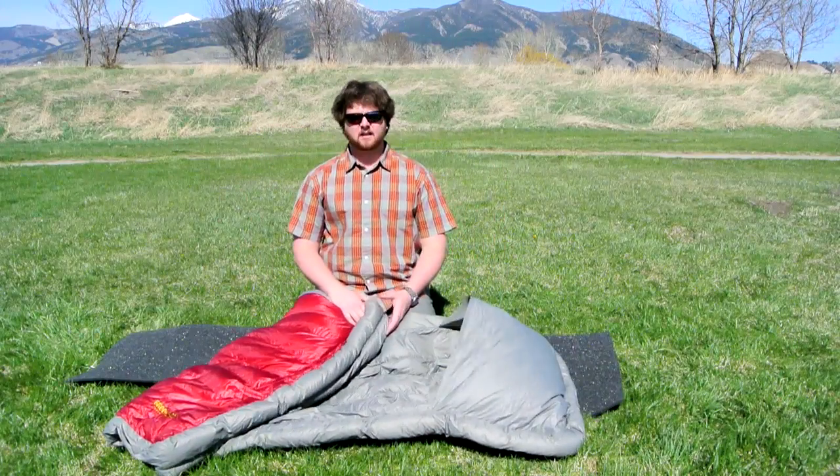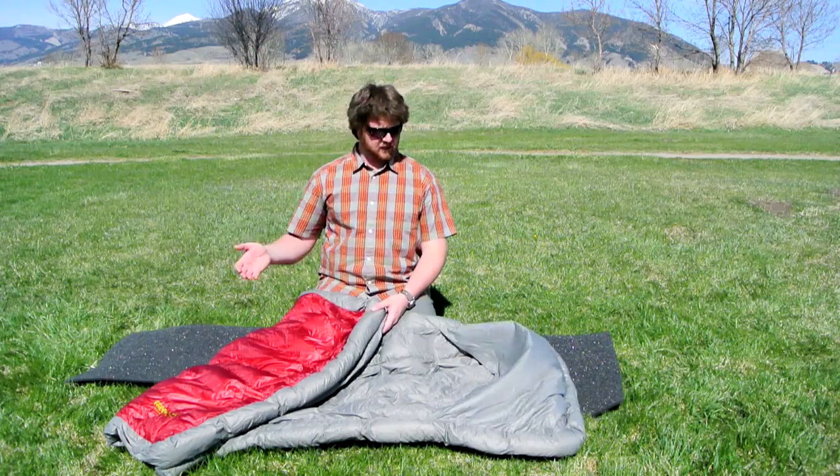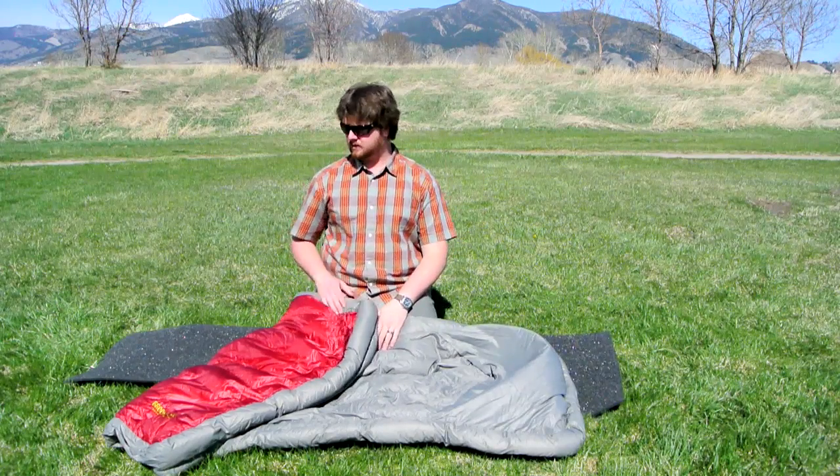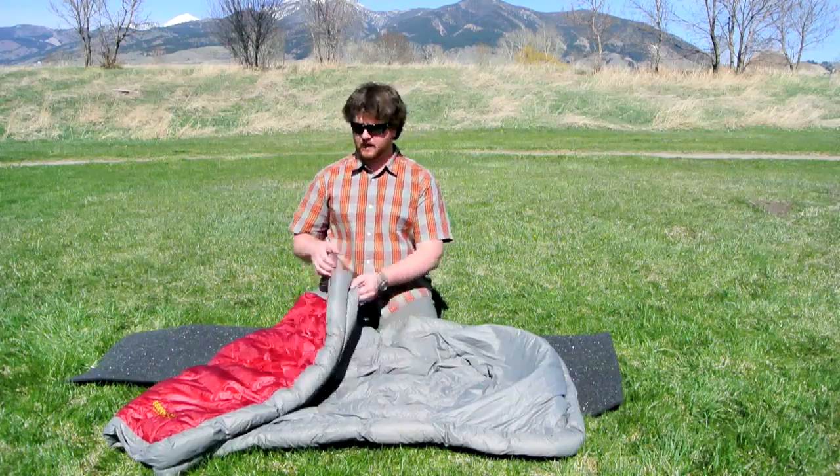When you think about 15 degree and zero degree bags, you only have 15 ounces of down over the top of you most of the time, and a lot of down underneath you as well. So with this, you really get a very, very warm bag at a very minimum weight.